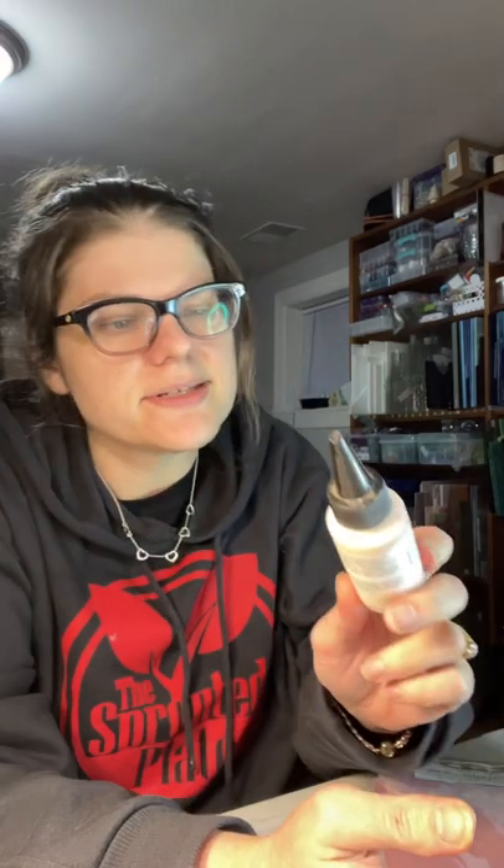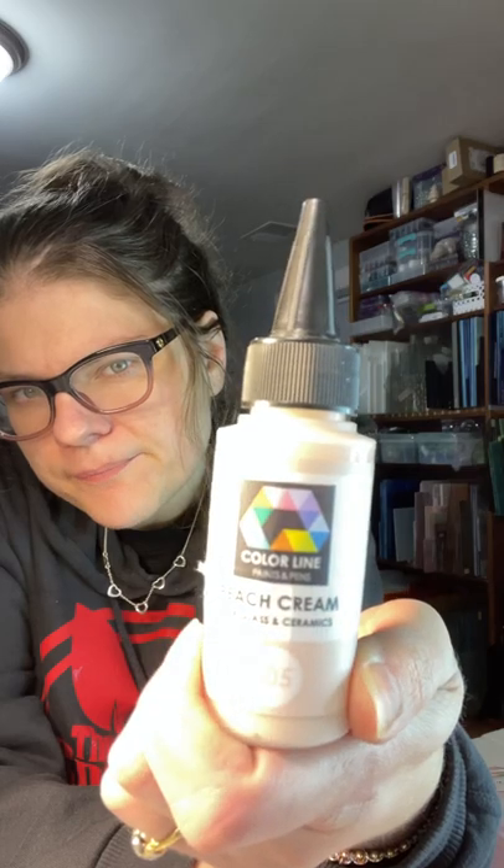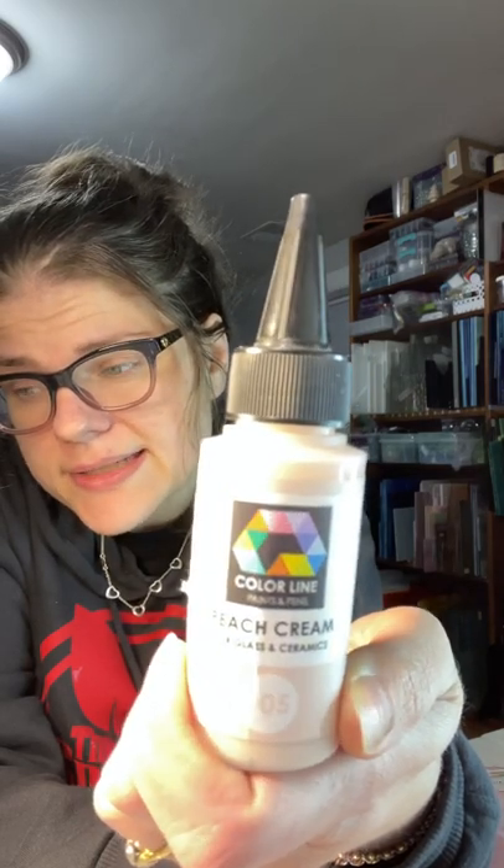Hey guys, I am messing with some glass paints today and I picked up some Color Line paints that can be used on ceramic and glass.